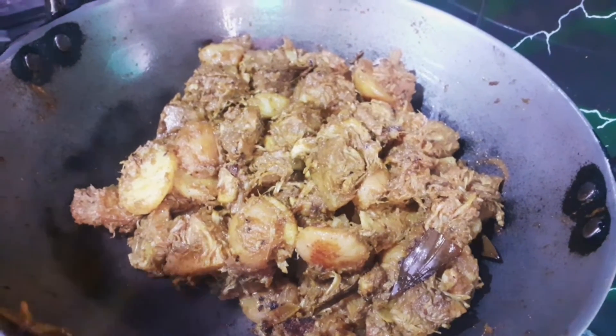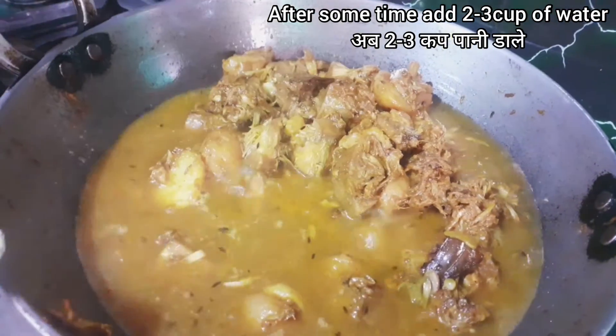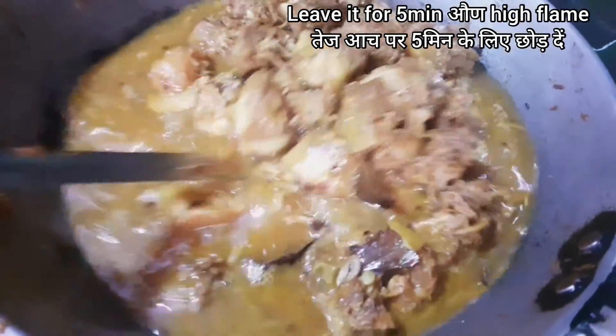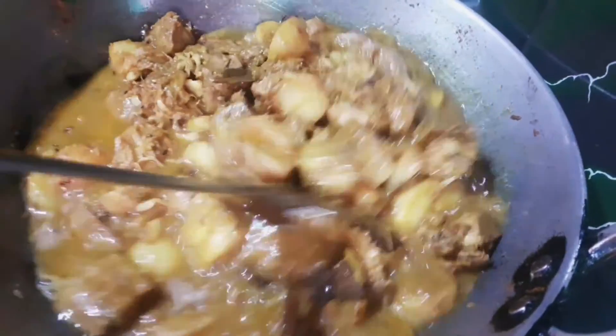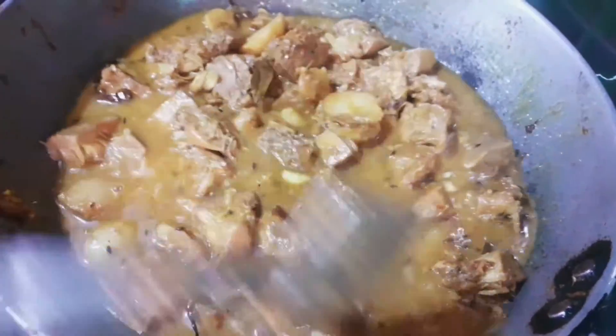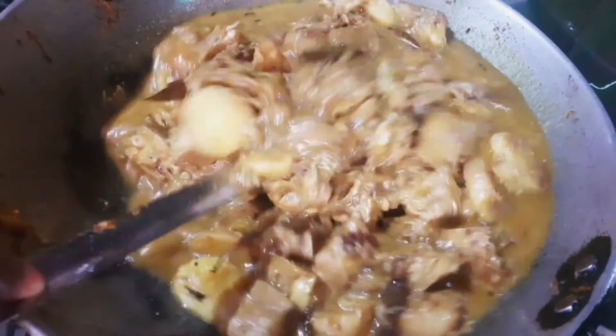So we will add water — add 2-3 cups of water and mix it for 5 minutes. Add the flame of the gas and leave it.